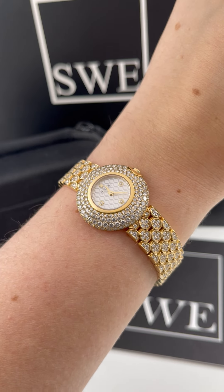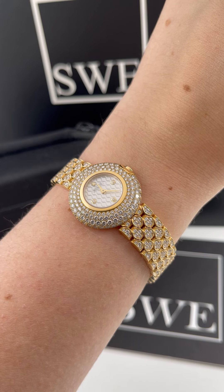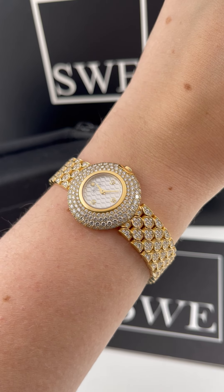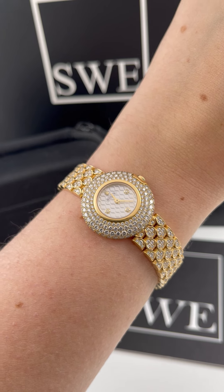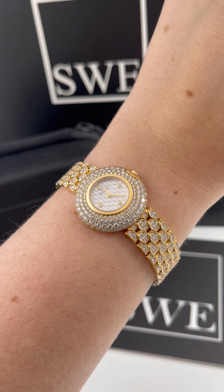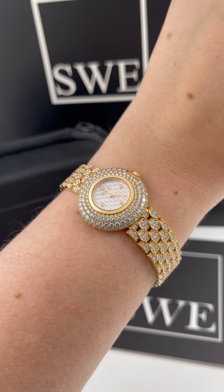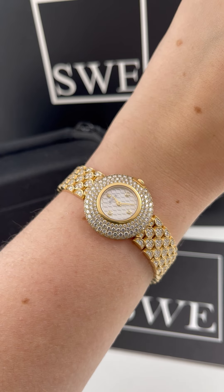You don't really need to know the exact time with this piece, but I think it is a beautiful piece regardless. It's really truly one of a kind — something that I have never seen before, and I don't know if I'll ever see it again. So if you're looking for a really incredibly special dress piece for yourself or as an amazing gift, you should definitely check this one out, or the hundreds of other watches we have at SwissWatchExpo.com.